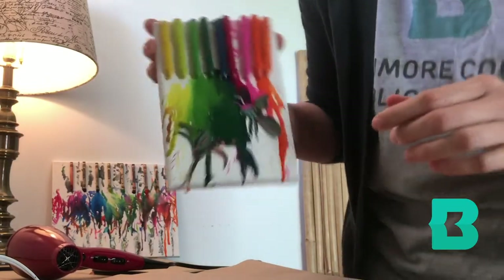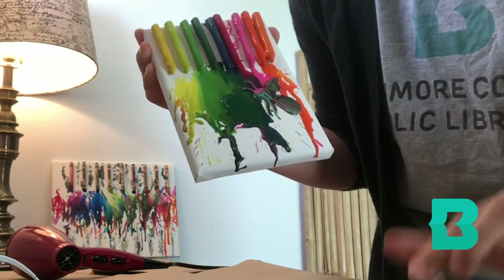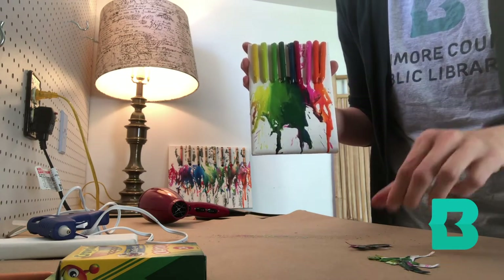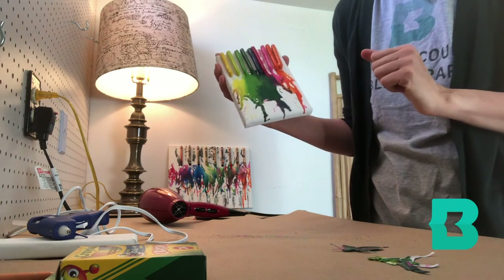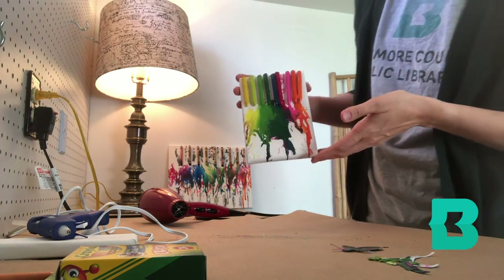Alright, I think I got a pretty good start, so I'm going to pull off the stencils. Let's see — it didn't come out quite like I wanted it to. I think I'm going to go back and use some regular acrylic paint to fill in those shapes. But that's okay — this is something you can keep applying heat to and just keep playing with until you find something you like. Thank you for tuning in for our melted crayon art program. For more programs like this, please visit our website at bcpl.info. Thanks for tuning in!